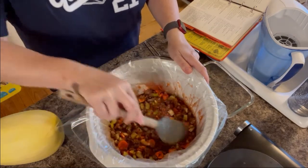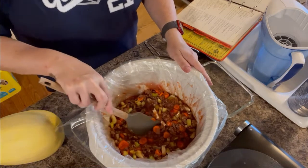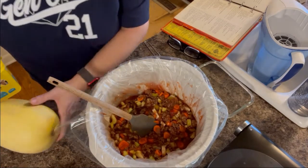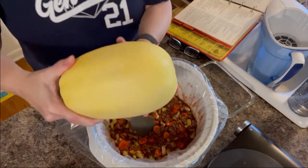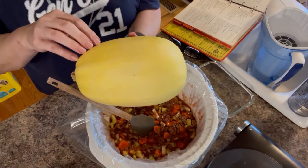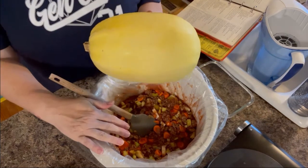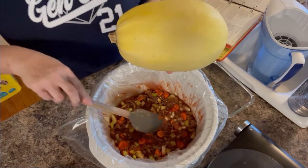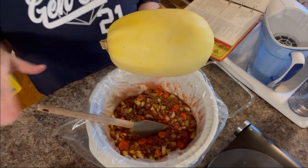Now, the other thing the recipe called for was four ounces of fine noodles, but of course we're not going to use noodles, so I got myself a spaghetti squash. I'm going to cut it in half, cook it in the oven while this is in the crock pot cooking, and then once it's ready to be plated for dinner, I'll bring you back.